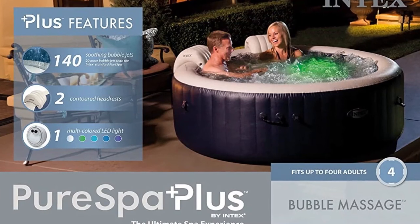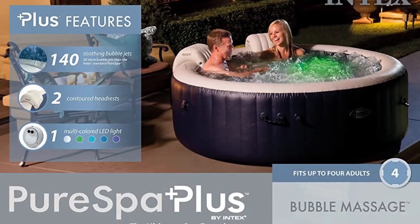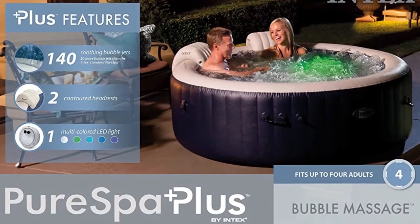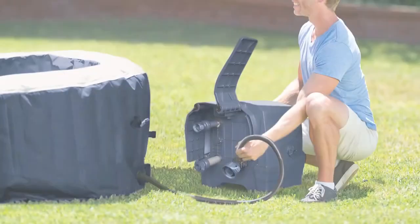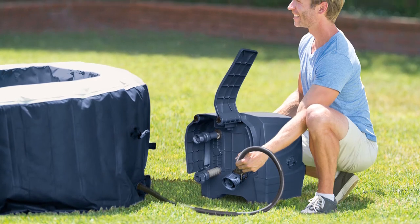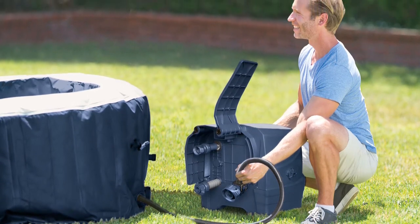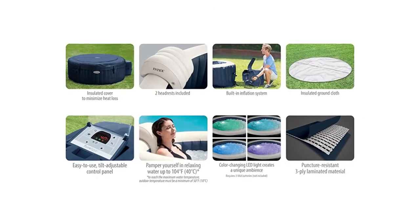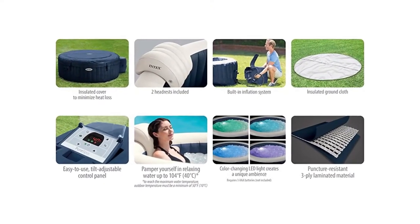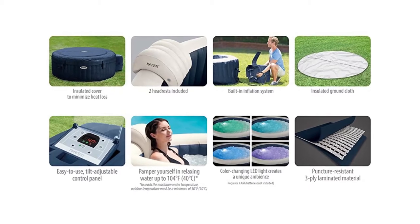As for controls, you can easily access a tilt-adjustable panel. There are also light-emitting diodes attached to help you set the mood and add more to your experience. Conserving the temperature is achieved with the insulated cover and thermal ground cloth, both of which help keep the temperature to your liking. You can stay immersed in the waters for as long as you want and keep up with daily use thanks to the fiber-tech construction.